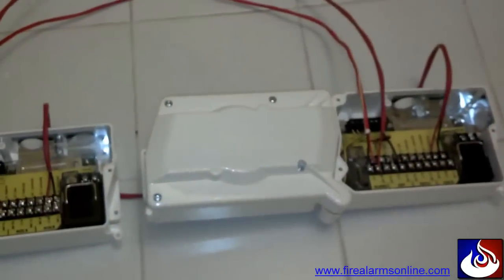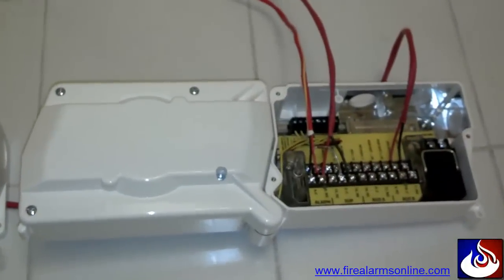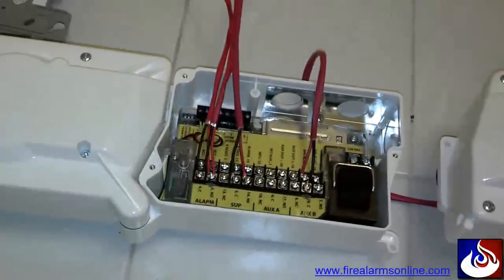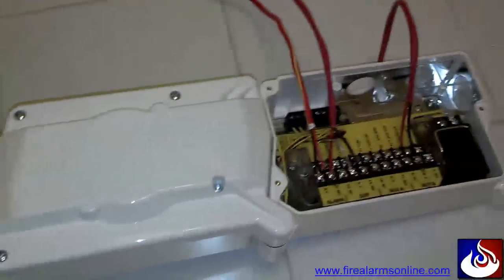So keep in mind when you're wiring up multiple duct detectors that you use this method, and make sure you always — no questions asked — land the wires first down to the alarm contacts, and then at the very last device run your resistor in series through everything back to the first one.